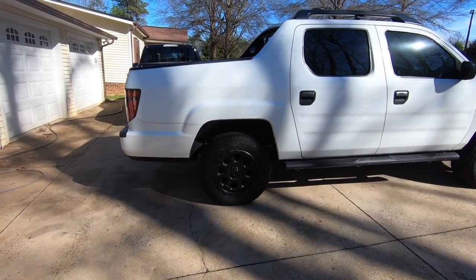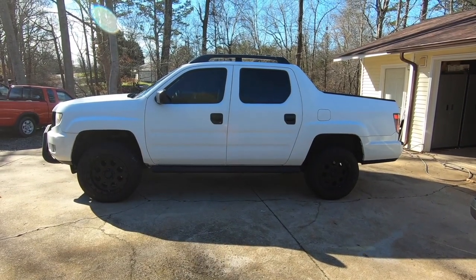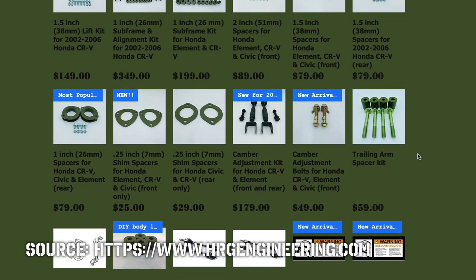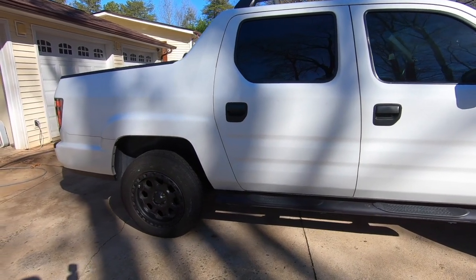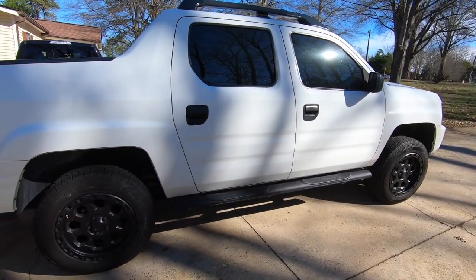That's pretty much it for the three-inch lift kit video on the Ridgeline. It came out great — the truck looks great and drives great. There is literally no downside to this kit; it is all-inclusive, fits great, and easy to install. Comment down below what kind of stuff you'd like to see us make for the Ridgeline. We also make skid plates and lift kits for the CRV, bull bars, and other accessories. If you know anybody with a Ridgeline thinking about a lift kit, share this video. Like, subscribe, share — and if you're on any Ridgeline forums, share it there too. I appreciate you watching to the end and I'll see you in the next one.